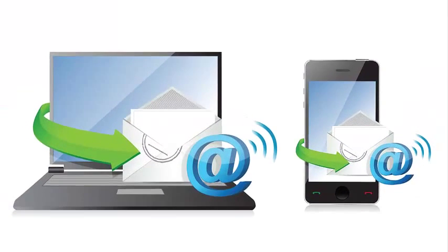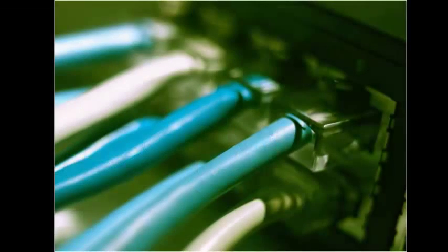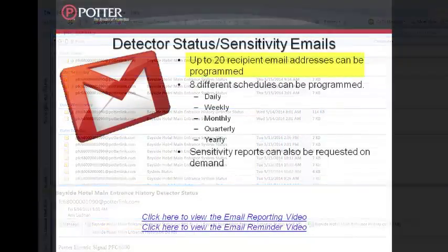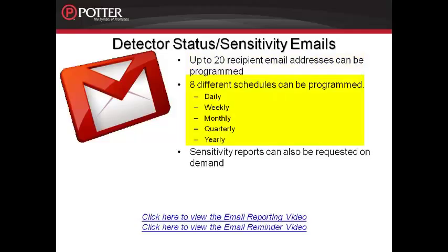The final way to conduct a sensitivity test and generate a sensitivity report is through email. The panel will need to be connected to a network with internet access to allow emails to be sent. Sensitivity reports are attached in the emails as Excel and text files — the file sizes are very small so as not to cause network issues. The emails can be scheduled to be sent to several different email accounts, and up to eight different schedules can be programmed. For example, you could have one email recipient receive the sensitivity report weekly and another email address receive it monthly. You can also set up an email address to email the fire alarm control panel and request a sensitivity report on demand.